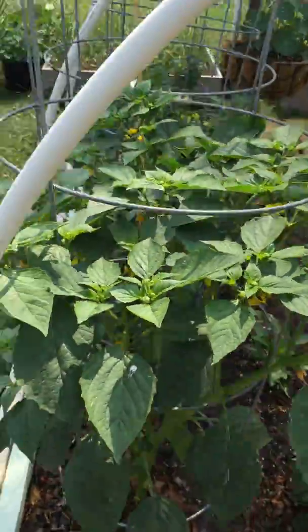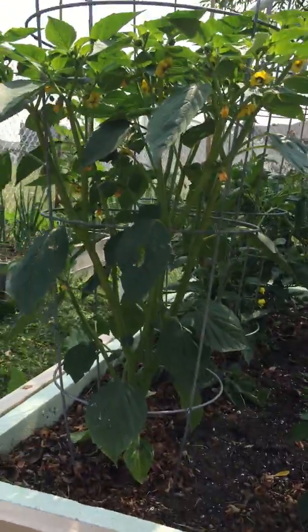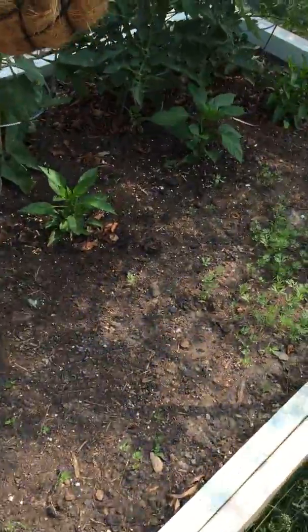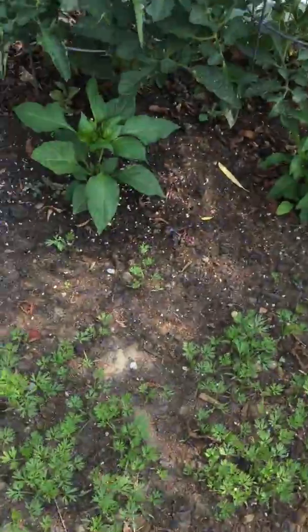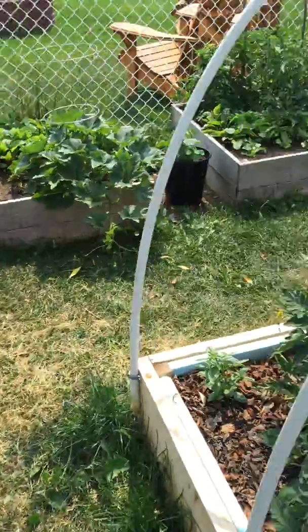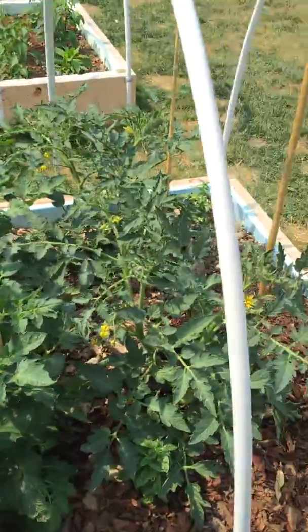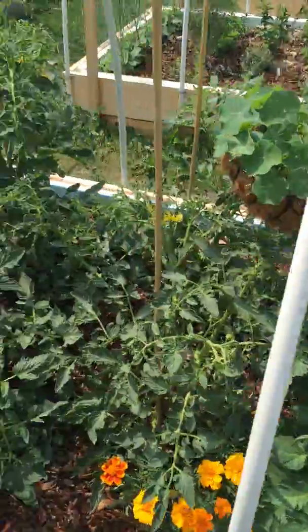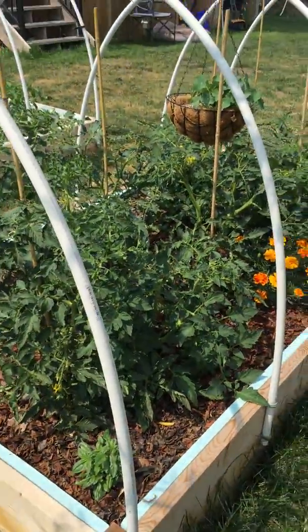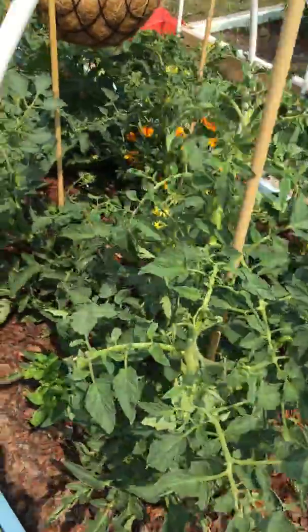Some more peppers in there. Carrots are coming up nice. And then the tomato bed — already ridiculous. Eight tomato plants in there and I've got to do something with tying up and figure out a way to get these guys growing up and get some airflow going, but got tomatoes coming on. I'm excited.